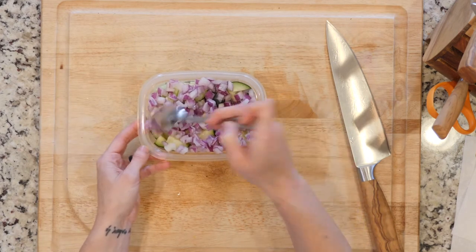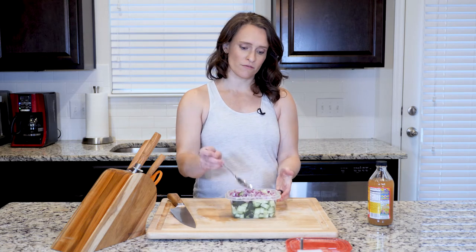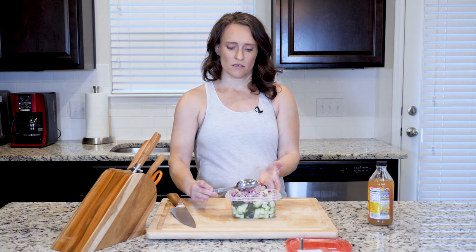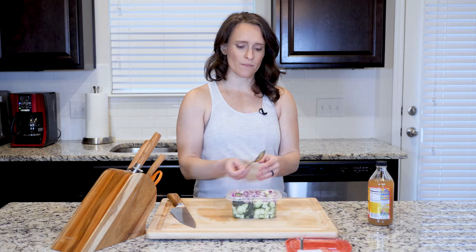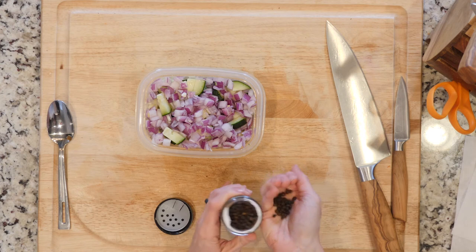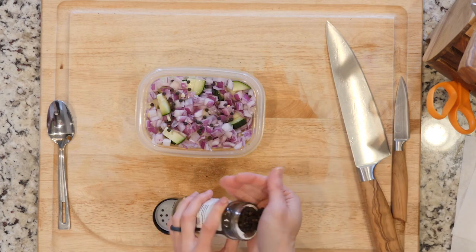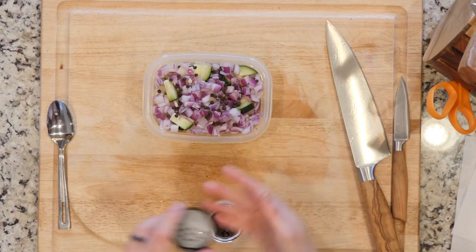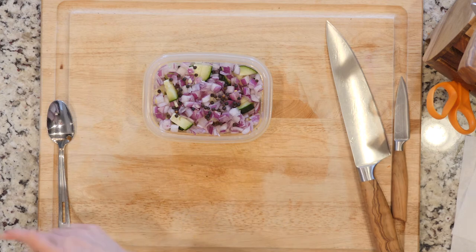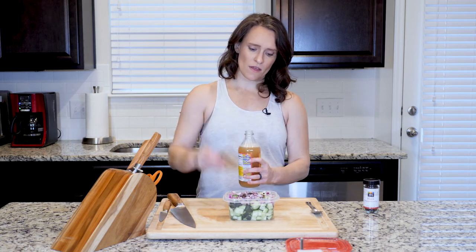Put that in there. The idea is that it's going to sit in the fridge for a while, so it's going to mellow out and sink down on its own. I'm going to add some whole black peppercorns — I wouldn't recommend actually eating those peppercorns, but adding them to the mix just adds a little flavor and spiciness. Add as many or as few as you like, or don't add any at all.